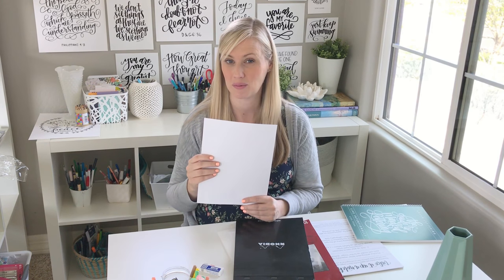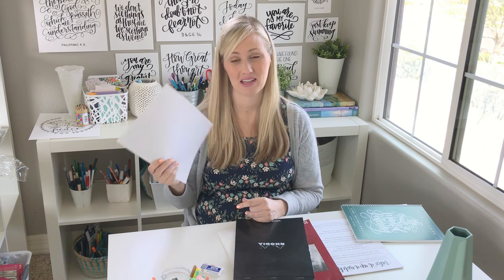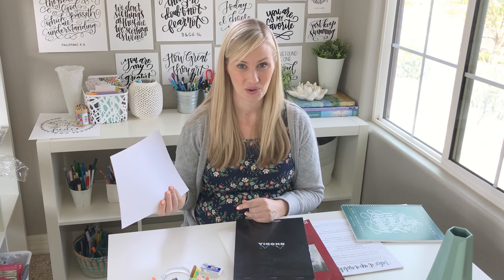Using this smooth HP Premium Choice, you're going to get a really nice smooth finish and it doesn't bleed — so this is super awesome. It's going to be really nice on your brush pens, and even when you're just using a pencil and eraser, it just erases so much easier too.